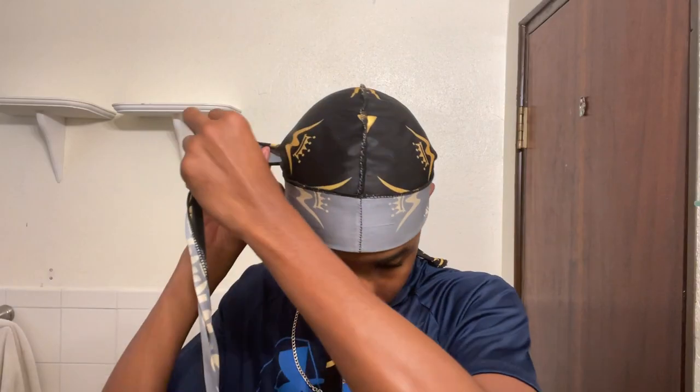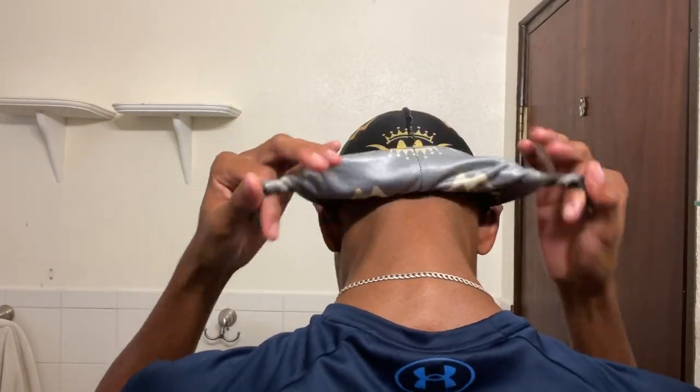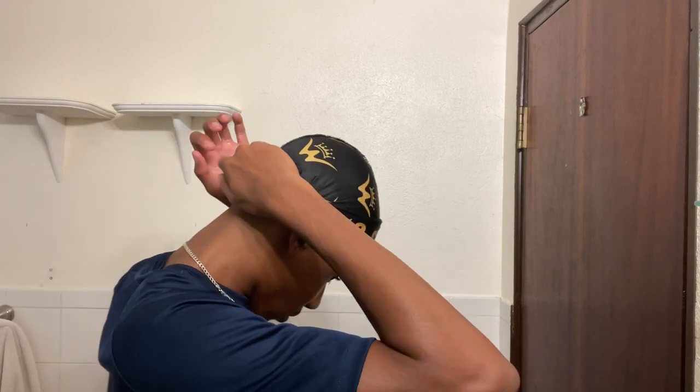Now you want to put on your durag. If you just rack up normally it works, but when you do it like this you get a little bit more compression. Go down right here and then go up — it's just a tiny bit of actual compression. That's just the way I like putting on my durag. Let's go.